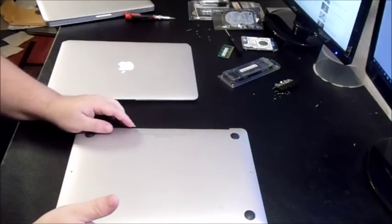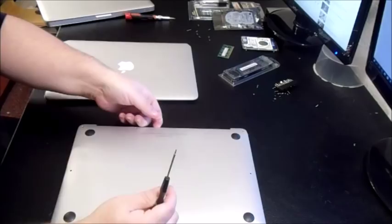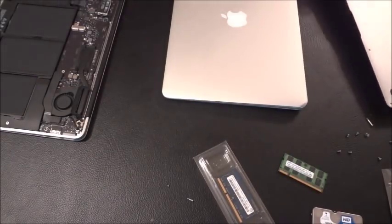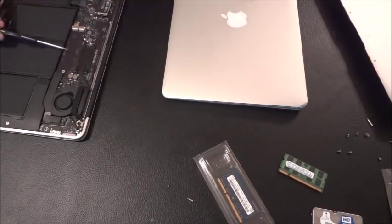I was able to determine it has 8 gigs of RAM, which is really good for a MacBook Air. This is the one I bought for $220 — it's a 2014 and it's missing the SSD drive, which goes right here. All MacBook Airs and even the newer Pros have SSDs and no longer come with SATA drives, for quicker startup and faster speed.